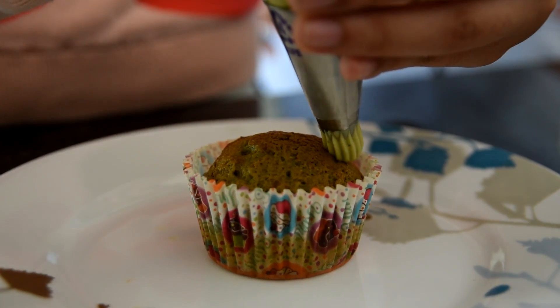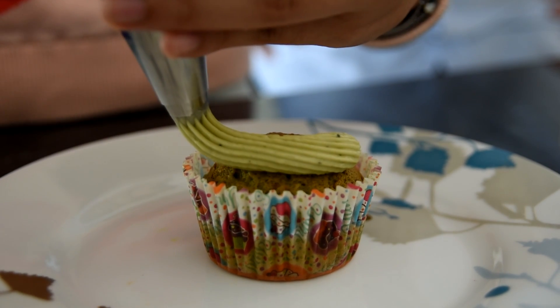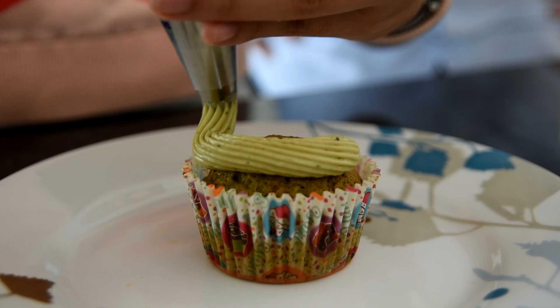Now it's time for the last part. We're going to be putting the icing on the cupcake, and to help me I have my sister Aida — she's going to be putting on the icing. Let's go! Now the key to this part is to do it nice and slow and keep the distance between the tip and the cupcake consistent.